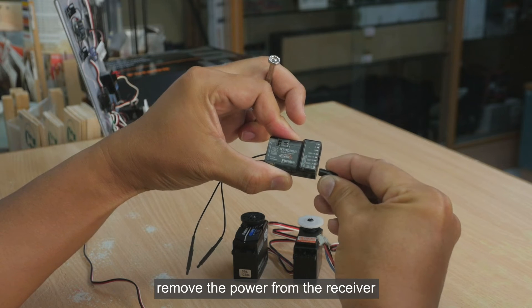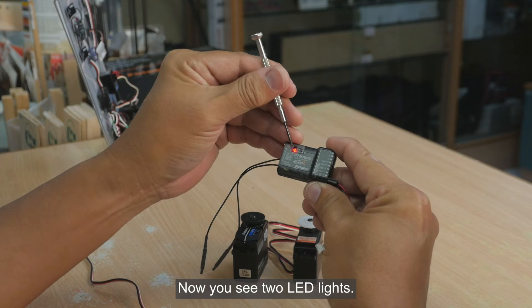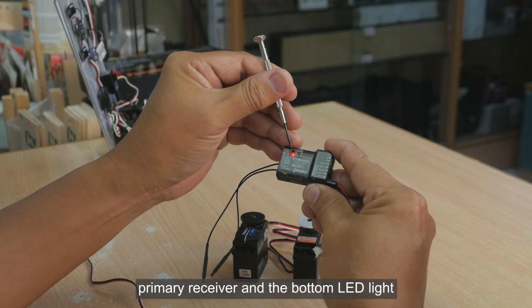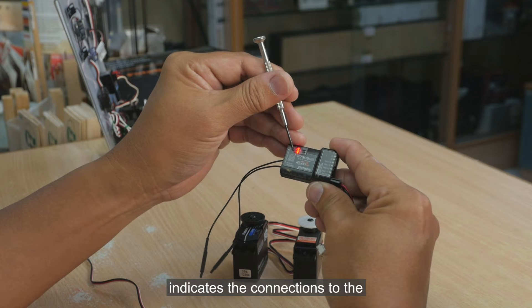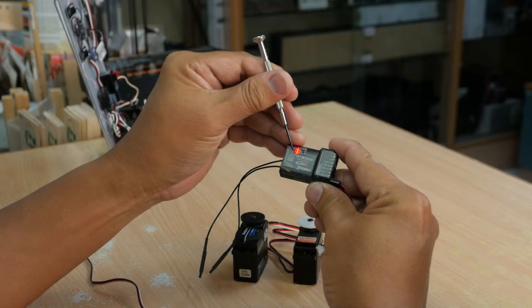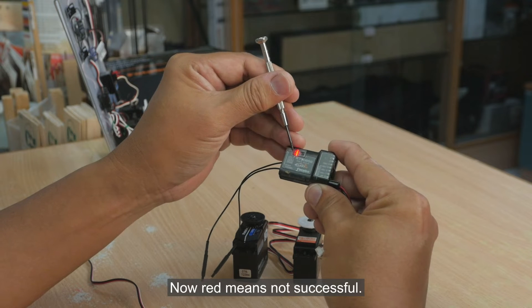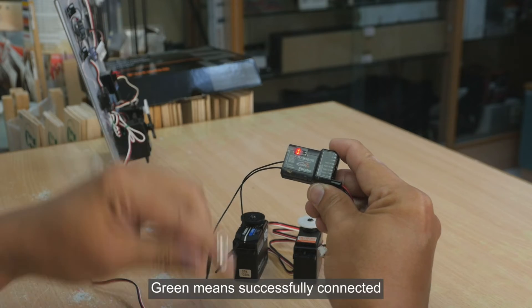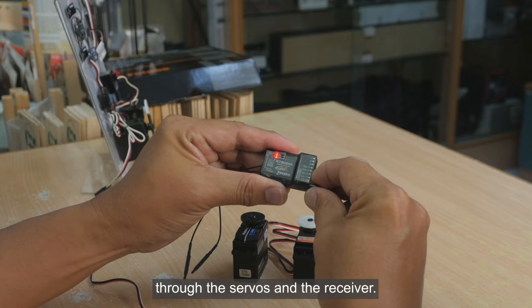Next, remove the power from the receiver and when you put it back, you will now see two LED lights. This means this is the 2.4 primary receiver. The bottom LED light indicates the connection to the second receiver — red means not successful, green means successfully connected.